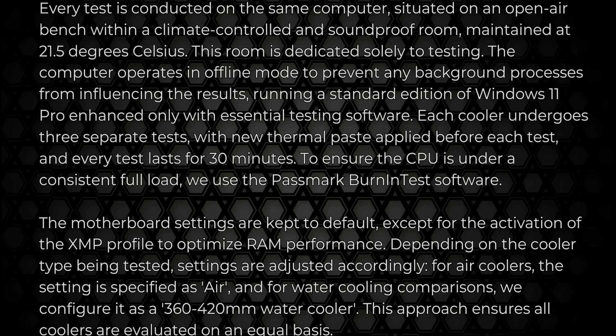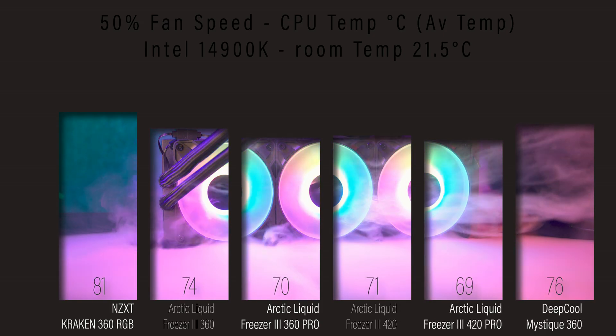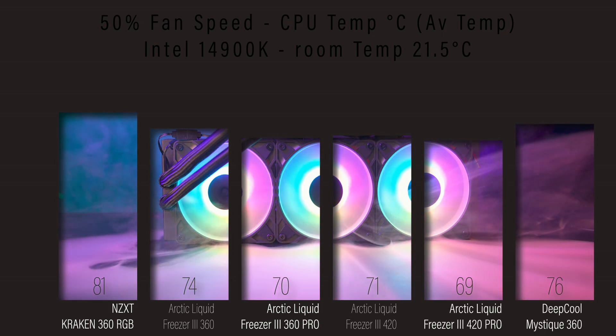Because of the 38-millimeter radiator plus the fans, this cooler is thicker than most all-in-ones. You'll need to check your case and RAM clearances, especially with the 420-millimeter version if you plan to top mount it.